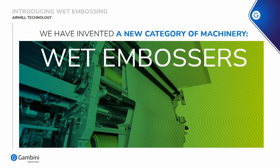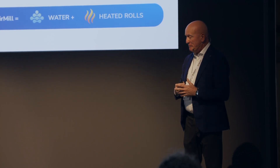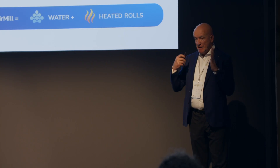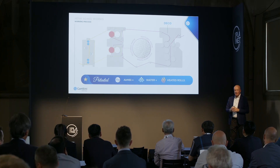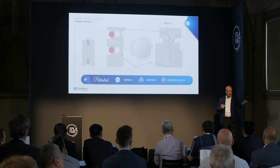This is the wet embosser — you can see how it looks. So we have a wet end, a dry end, and then the rest of the converting line can be an existing embosser, a flexible embosser, or whatever. Basically, the wet embosser is a process where you add water to the web, to the basic LCT web. Then you go through an embosser, you dry again the extra water you added, and then you get this texture effect.